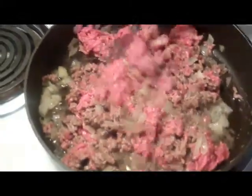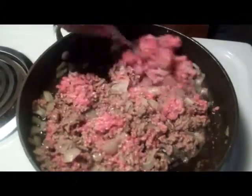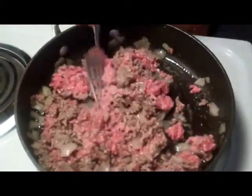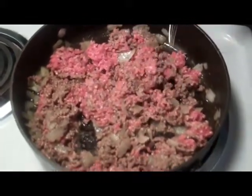Now that the onions have finished sauteing, I went ahead and added the ground beef and seasoned it with salt, pepper, ground garlic powder, and ground onion powder. You're going to stir for a bit until it's nice and brown and the meat is fully cooked.